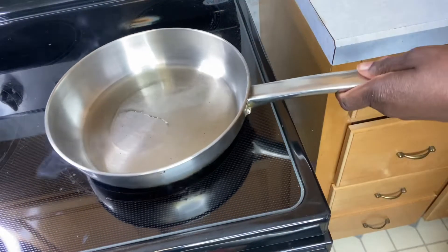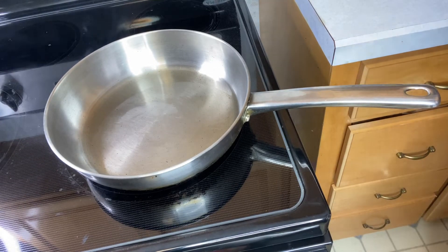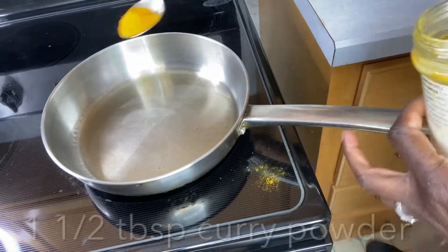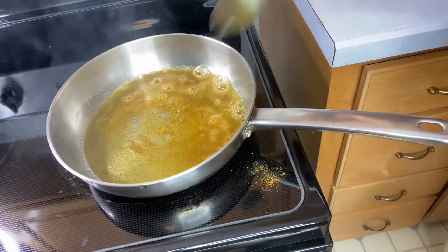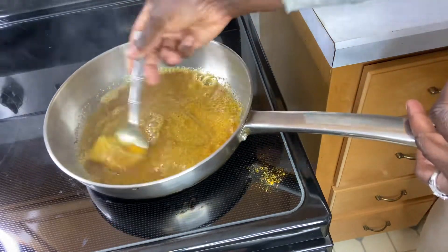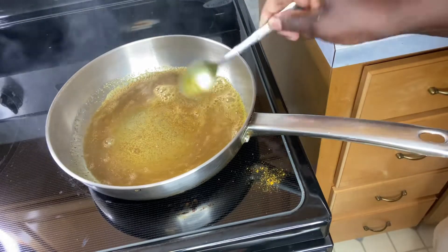This is all that I will be using. I'll be doing some curried lentils with some carrots and some Irish potatoes. After cooking the lentil in a little salt water, the cooking process took less than 30 minutes.